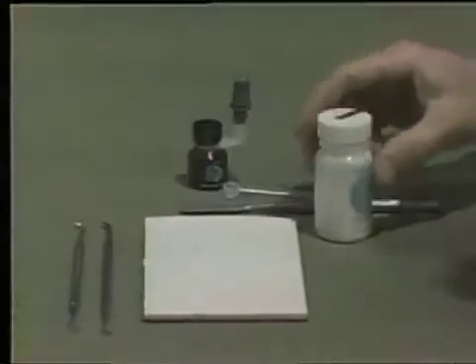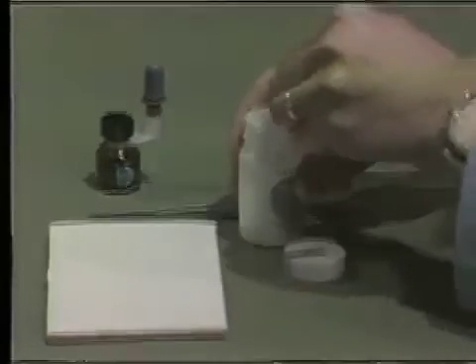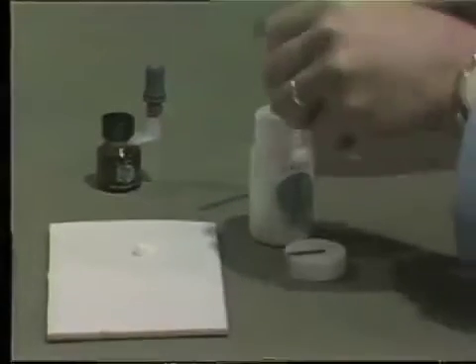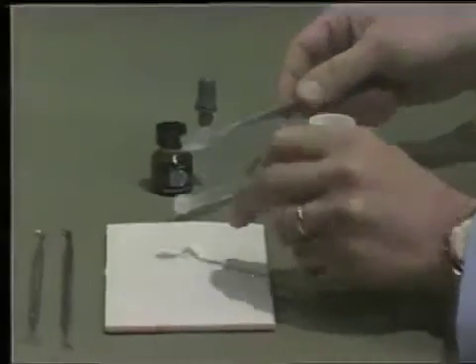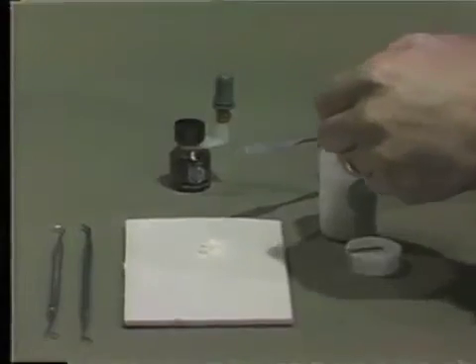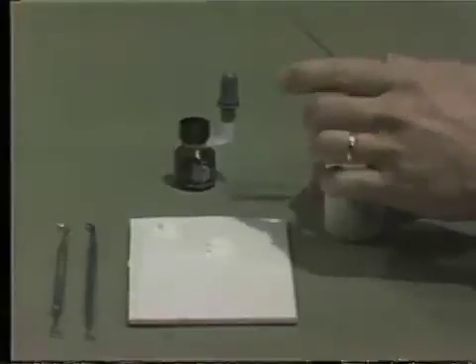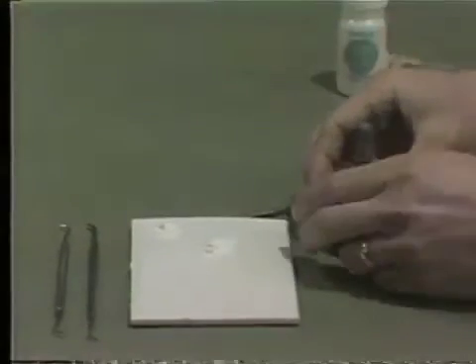The powder is dispensed again volumetrically using the plastic scoop, dipping into the powder, flushing the material from the scoop, and depositing it onto the parchment pad. We will be using a two-drop mix and therefore a second scoop will be placed alongside the powder. Depending upon the need for additional powder, we will place an additional amount in the upper corner of the parchment pad. The powder-liquid proportioning is only an educated guess, and therefore we have the additional material if needed.